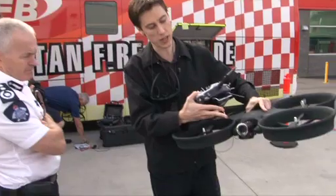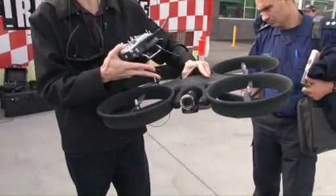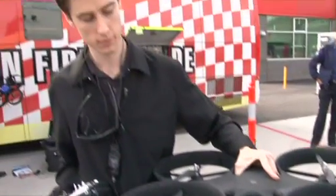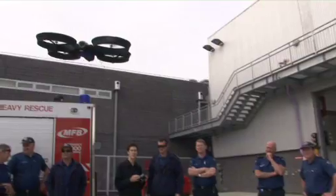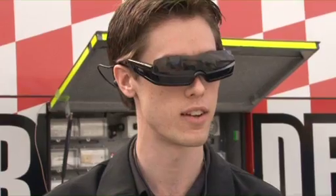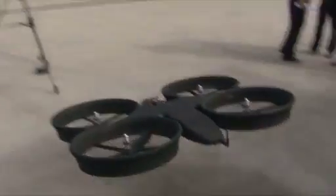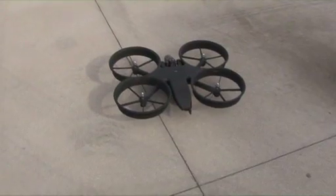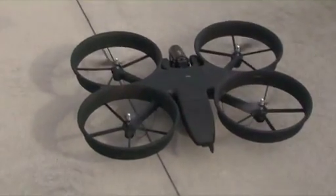The front-mounted camera can be changed to HD, combined thermal optical, or low-light options. There's also an even lower-lux black and white camera that can see in real pitch black, but it's only black and white so you lose colour ability during the day. That's the Cybarod Maxi.